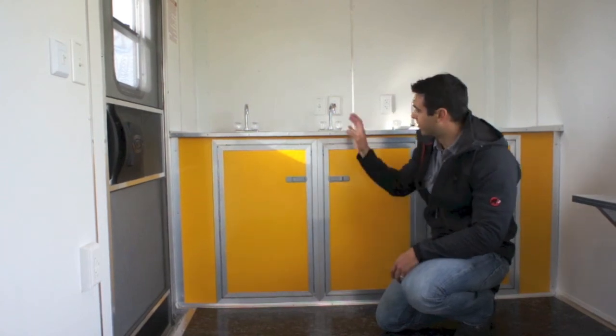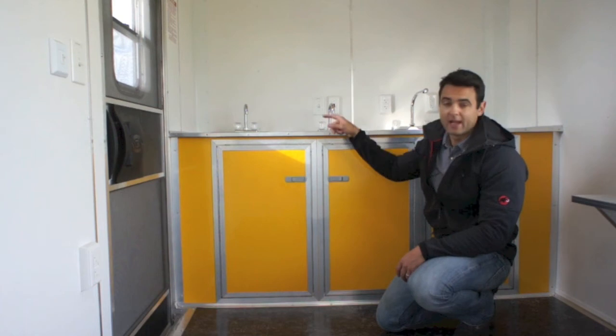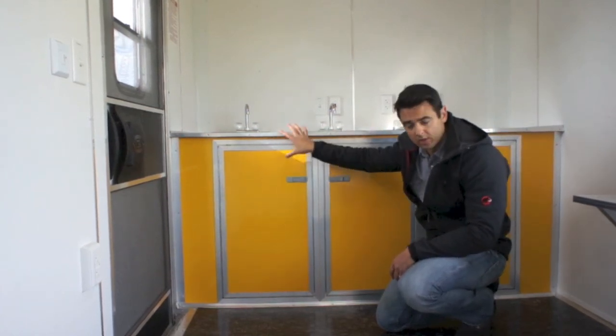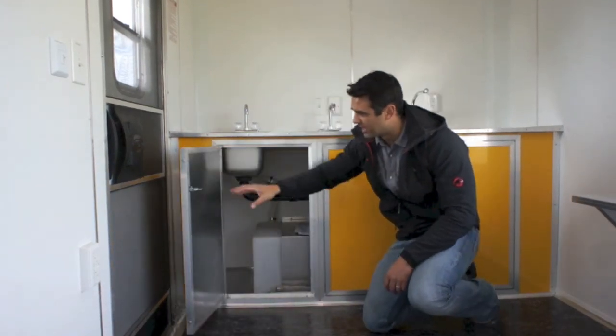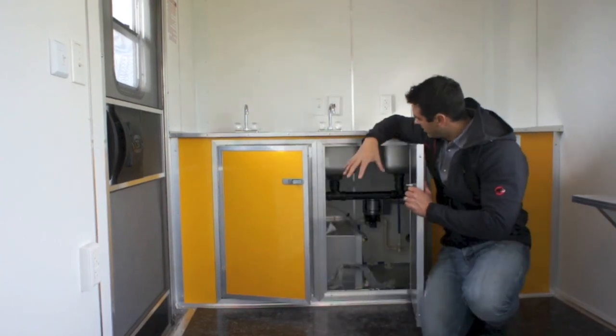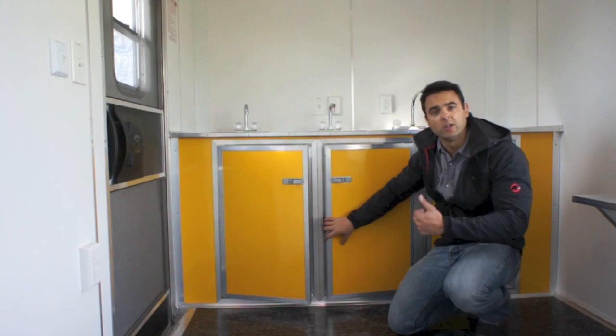The sink package consists of four wash basins — a triple sink and a hand wash sink — all housed in a nice aluminum cabinet. It's important to note there's not a lot of storage space inside. The fresh water tank is underneath, and in the compartment behind is your water heater and water pump.